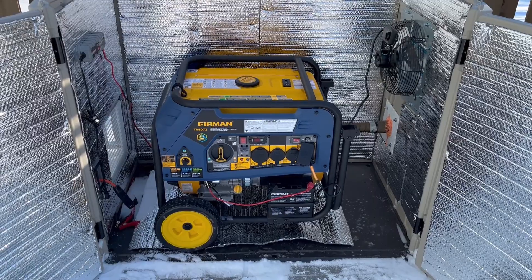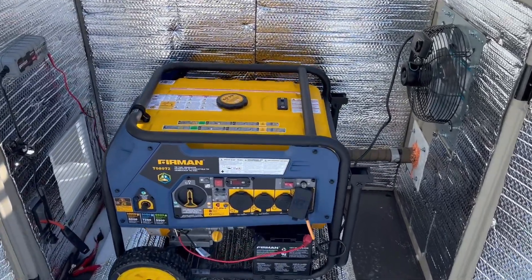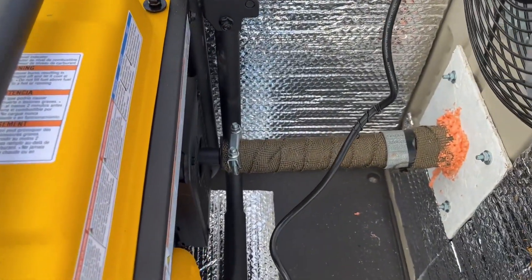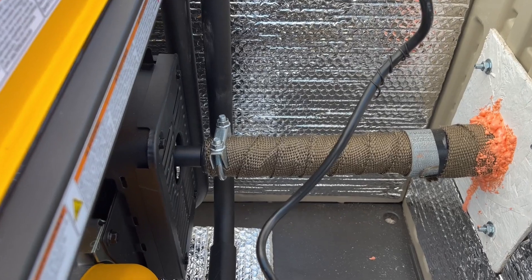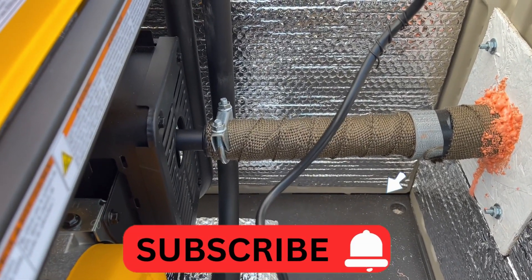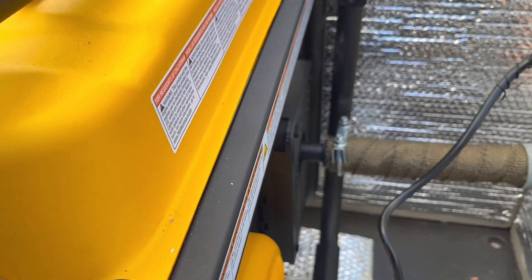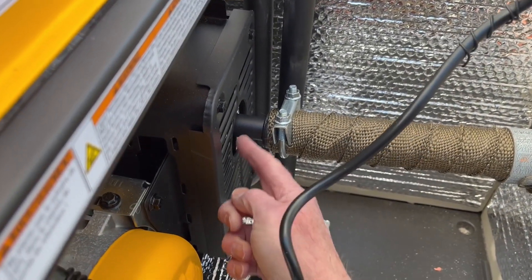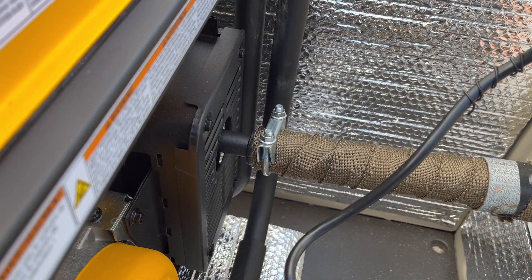So this is my generator and sun cast enclosure, and here's a close-up of the exhaust. As you know, if you've been searching for ways to do your own project, there are several different ways to do the exhaust. I particularly like this way because it actually goes with my Furman generator, and that is this little adapter here, which is pictured here on Amazon.